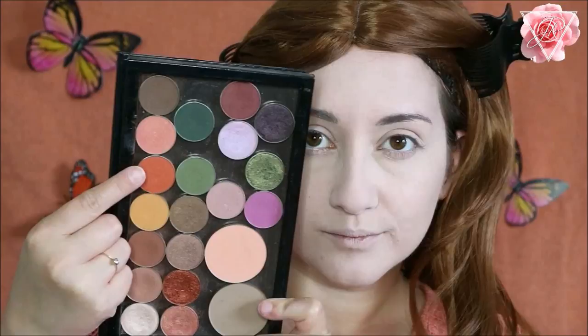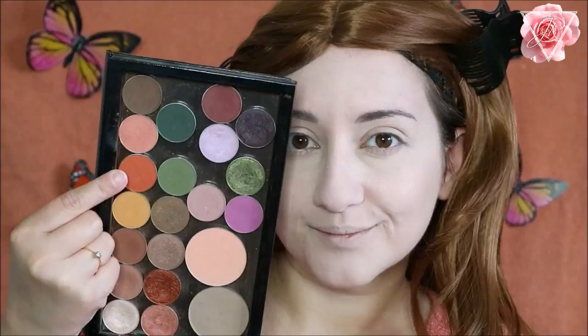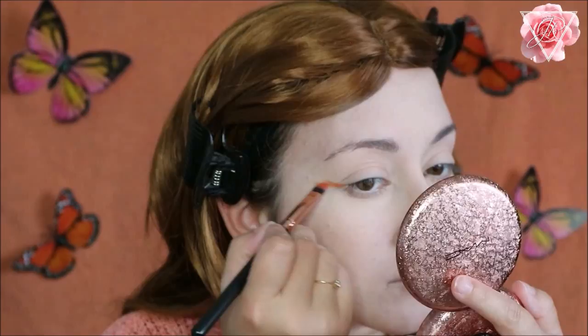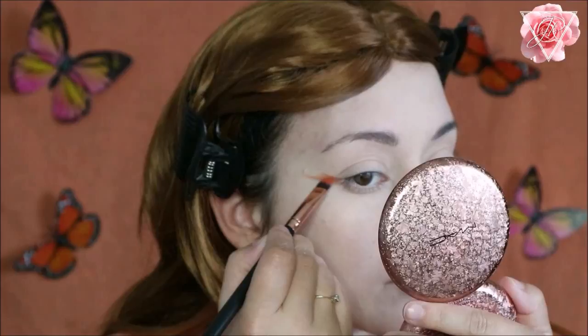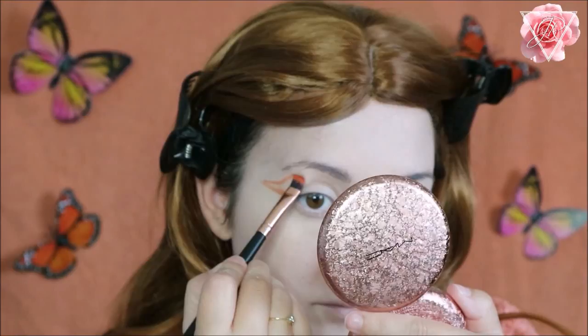I'm going to be using this eyeshadow from Makeup Geek which is called Morocco — it's a beautiful matte orange tone and I absolutely adore this one. I'm taking a flat eyeshadow brush and bringing it straight out as if it's an eyeliner. I'm also going to create a little wave pattern with this shadow, creating three little bumps or waves, then packing the orange eyeshadow into the inner corner of the eyes and bringing it underneath each little bump, also taking it down onto the lid just a little bit.